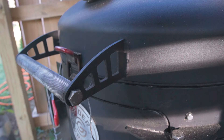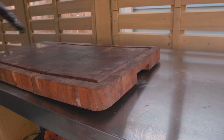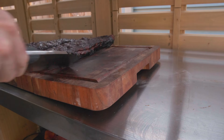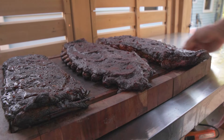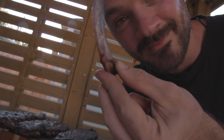Y'all know what time it is. You can't fake that — Spider Grills doesn't have a CGI budget, that's the real deal. Now I'm going to let these rest for about 30 minutes and we're going to cut into them and see what we got.